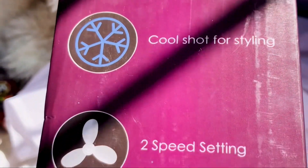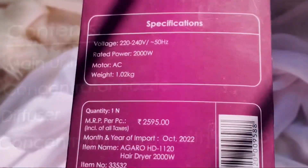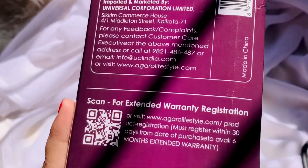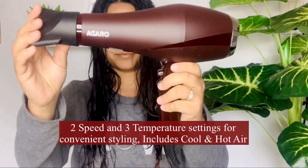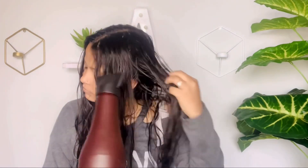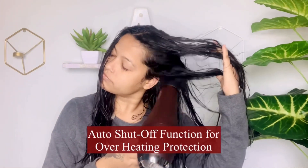With a powerful AC motor, which gives very good airflow and salon styling results. With three heat settings, you have two air speed settings, and a cool shot button which makes the hairstyle very good. With overheat protection, it gets auto shut-off. You also have three attachments.